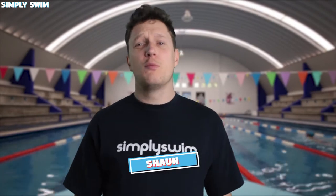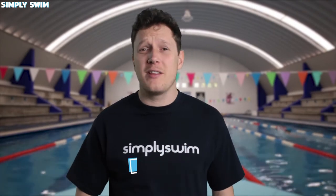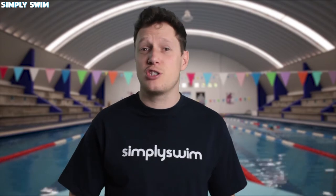Hey everyone and welcome to our snorkel breakdown guide. In this video I'm going to talk about the different styles and designs of snorkels so you can find the right one for you. Let's get straight into it.